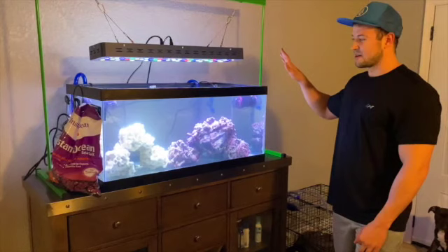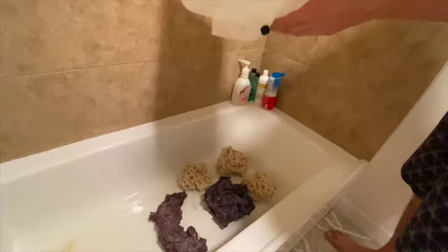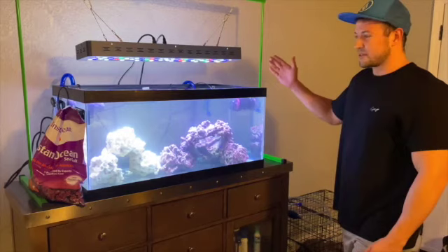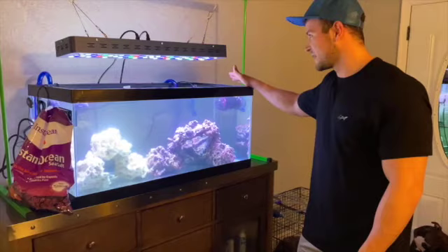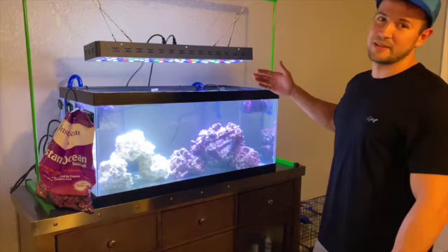Rock-wise we have about 30 pounds in here. Normally you want one pound of rock per gallon, so we're a little short, but that's okay. We're also doing a bare bottom — no sand or gravel bed — which supposedly makes it easier to keep clean. I've never done one like that, so it'll be a first. From here we're going to go buy the fish at our local store.